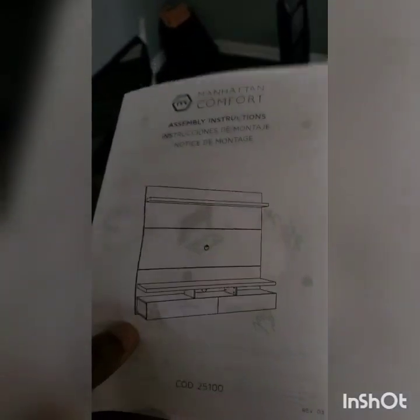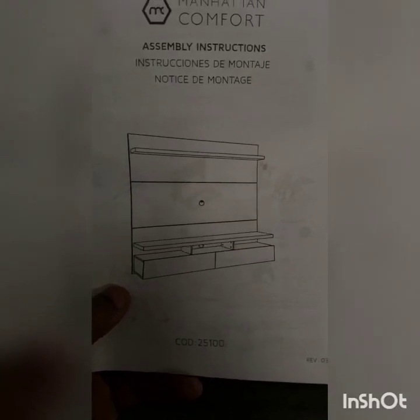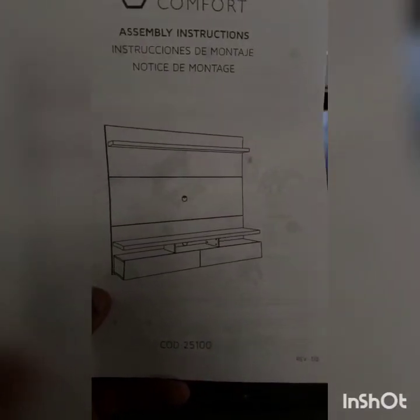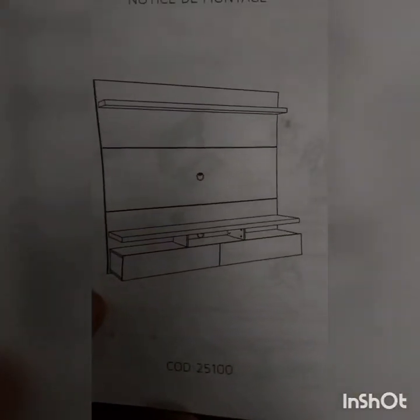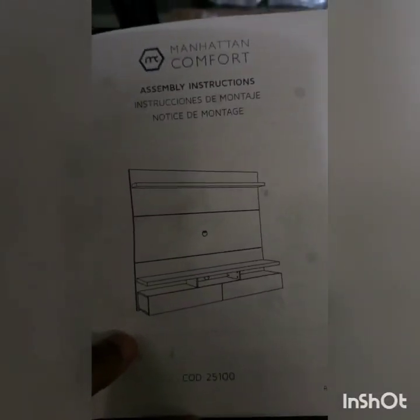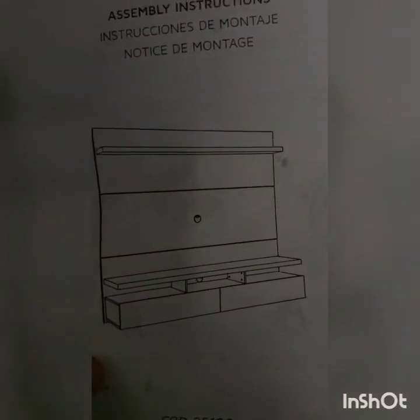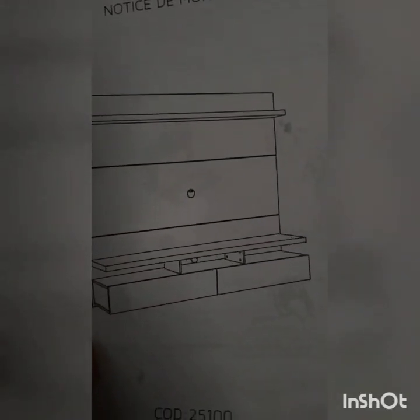The instruction manual is terrible. It's even designed to be put on a concrete wall, so if you have studs in your wall, you have to do a lot of extra steps that this two-page manual is not going to tell you to do. The first problem with this manual is all the hardware and fasteners aren't properly labeled.